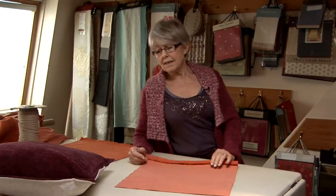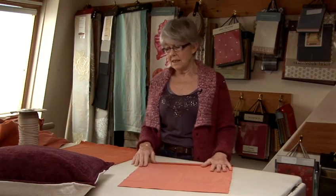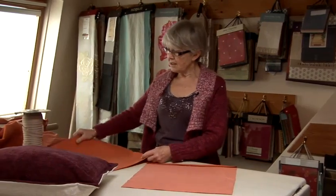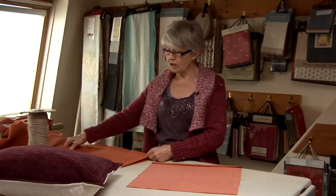I'm going to show you how to make a very simple cushion cover with a zip in it. We've already cut out a 16 inch cushion cover, which you would want to put an 18 inch cushion pad in. It's a good idea to put a bigger pad in so that it keeps its shape for longer.